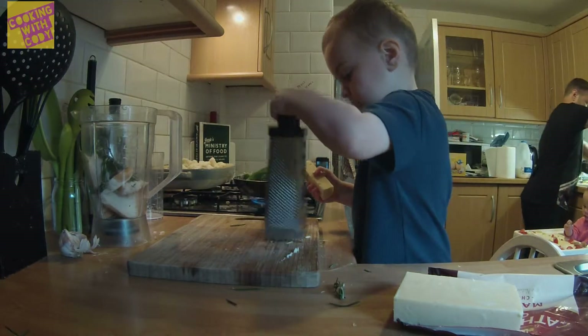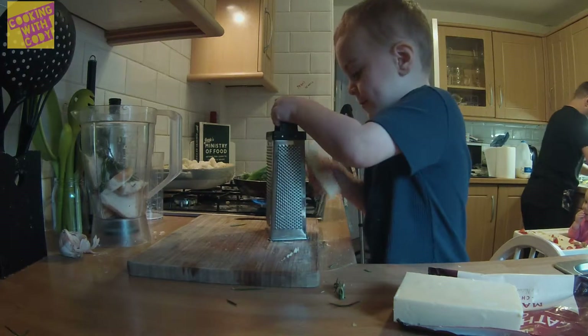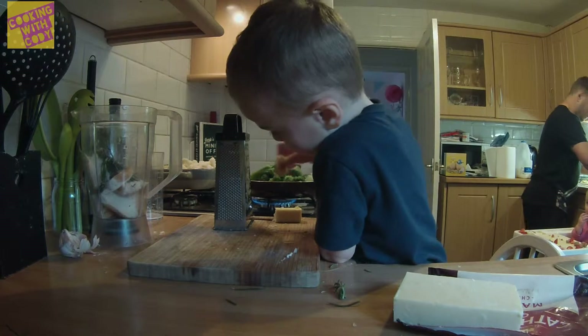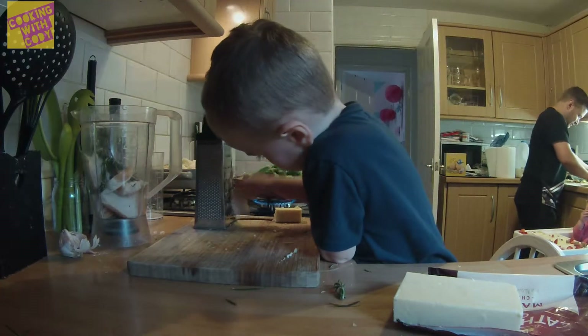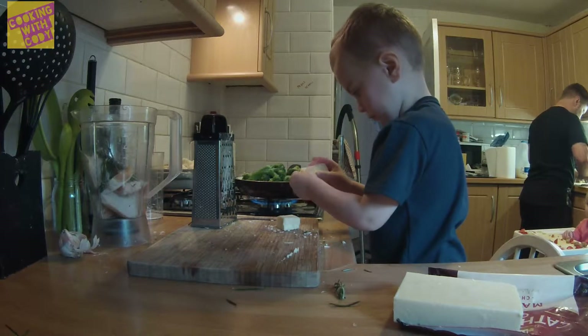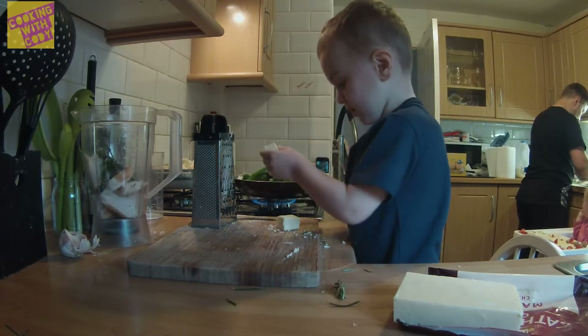Daddy. Yeah? I want you. Want me? I'm making it for you. Yeah. I don't really know what I'm doing.